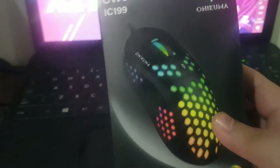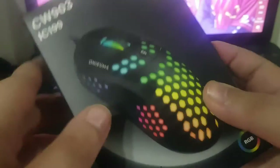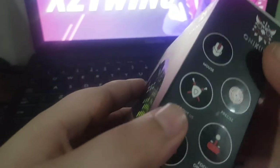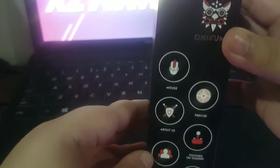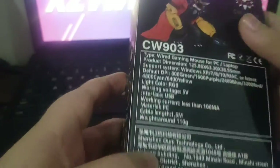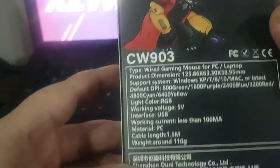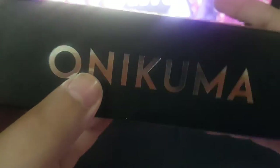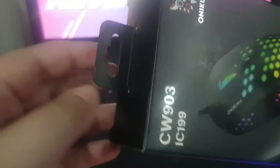So I was like, why not get it? As you guys can see from the outside it looks pretty lit. From the side and the back it tells everything — you guys can read it. So here comes the Onikuma, and I'm gonna be opening it in front of you guys as I really haven't opened it yet.